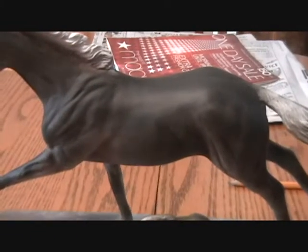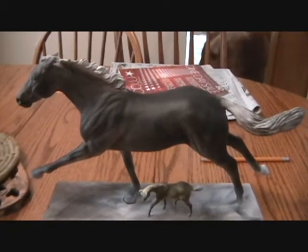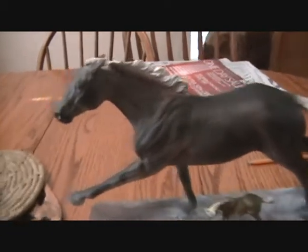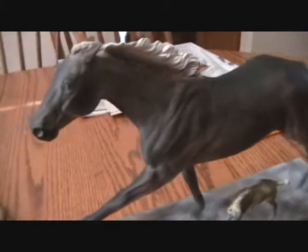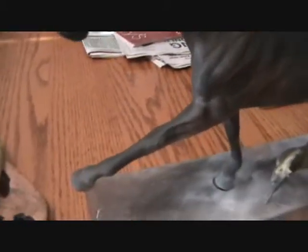Hello, it is Clear Sky Stables. This is a custom I'm working on. It is taking forever. It is supposed to be an 8 Bells custom Briar, but I don't think it's turning out the way I wanted it to.